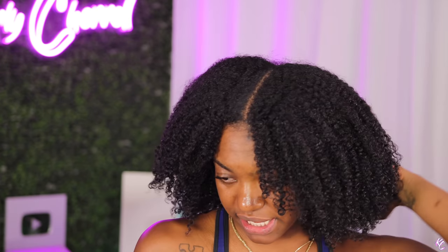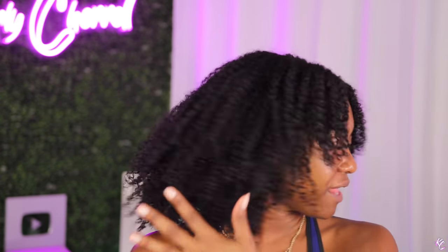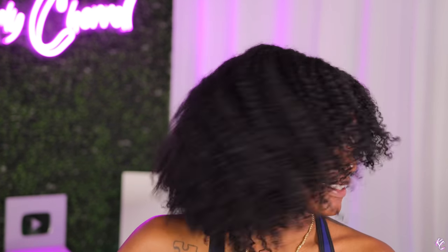Right now I'm just drying it completely — this is where you want to continue to dry it, fluff it, pull things apart that you want pulled apart, all that good stuff. Day one hair looks amazing and I just walked you guys through everything. I'm also going to include you guys in how I wrap my hair at night and all that good stuff too.